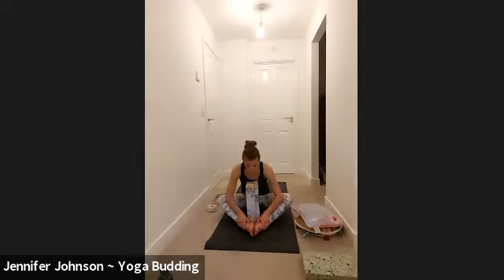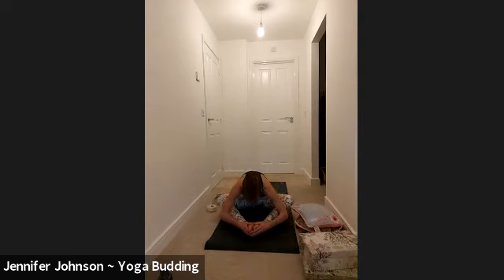Hold on to the soles of your feet. Take a big breath in and exhale, just allow yourself to drape forward. The spine can round for this one. You can place your head on the block, or if you're aiming for it, you can move all the way down to the soles of your feet. We're going to hold this — in yin, you hold the poses for between three and five minutes. Three minutes here.